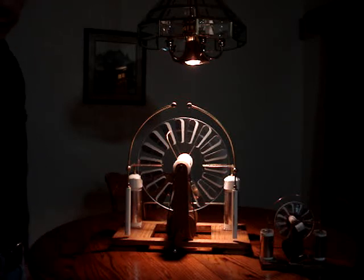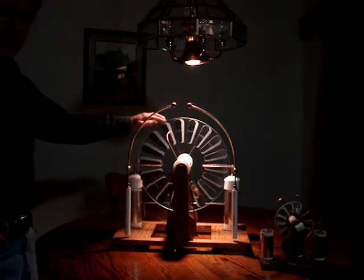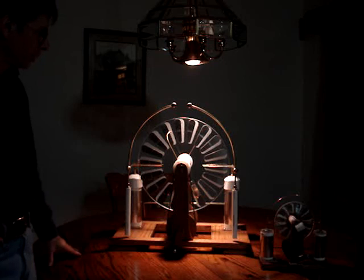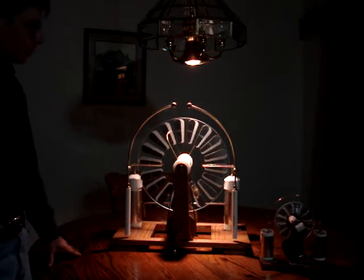It's somewhat updated — it's got plexiglass or Lexan discs as opposed to glass like the original. Other than that, it's fairly authentic. I'm sure his didn't look exactly like this, but nevertheless, it works.